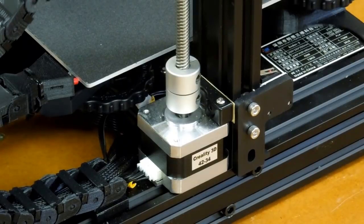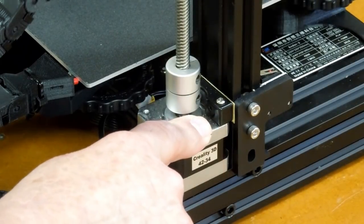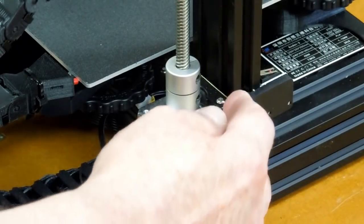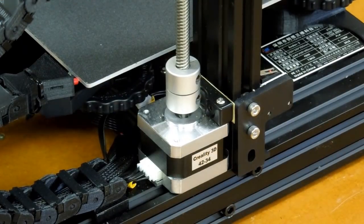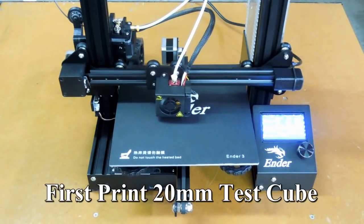It's easy to see on Thingiverse that people have been having problems with the alignment of the Z-axis stepper and the lead screw. They've been making shims to go behind the stepper, but I do not believe that's the correct answer. The problem is up higher on the bracket that holds the lead screw nut. I've made a separate video covering that. The first print is a 20mm test cube.